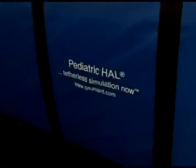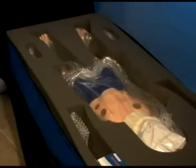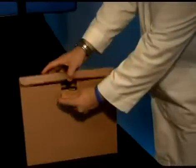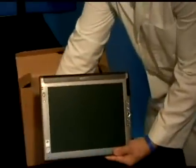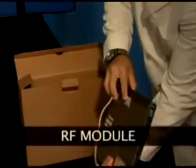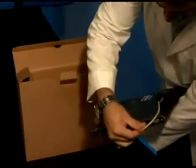The first task following the arrival of your new pediatric house simulator is to ensure you have received all the equipment and accessories. Remove the tablet computer, which is packaged separately, and connect the RF module to either one of the USB ports on the left side of the tablet.